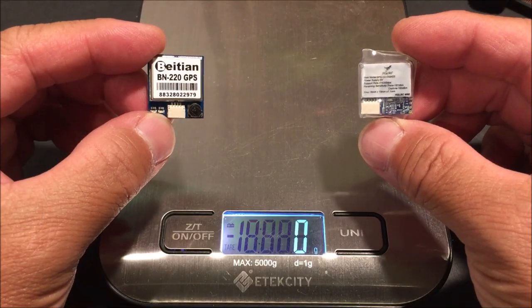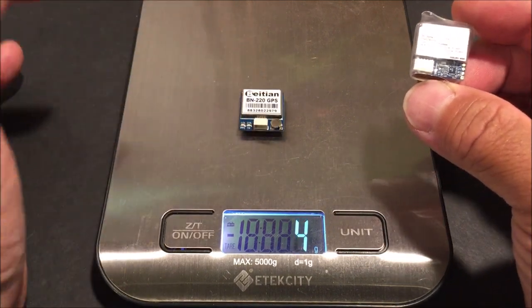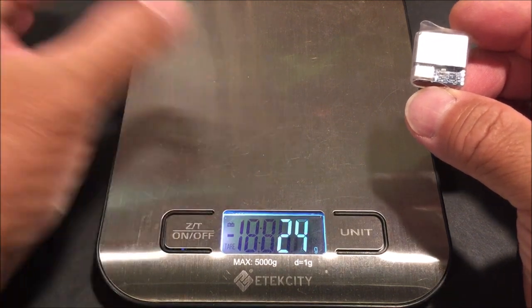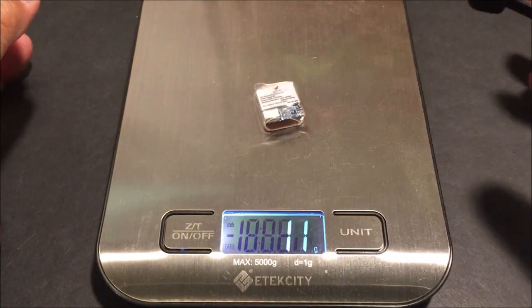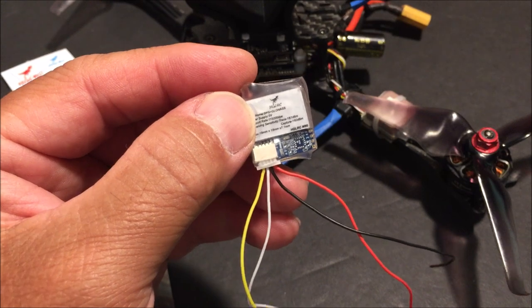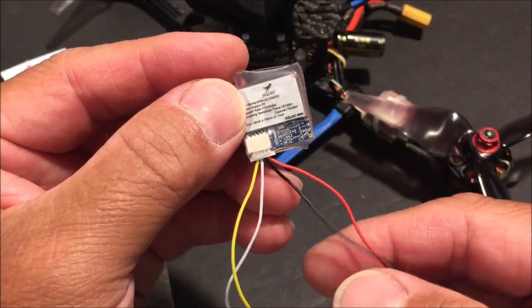Here are both GPS modules without their wiring harnesses. The Beitian BN220 comes in at about 5 grams, and the M80 with the heat shrink on it comes in at 8 grams. The M80 comes with a four-wire wiring harness and installation is very easy.